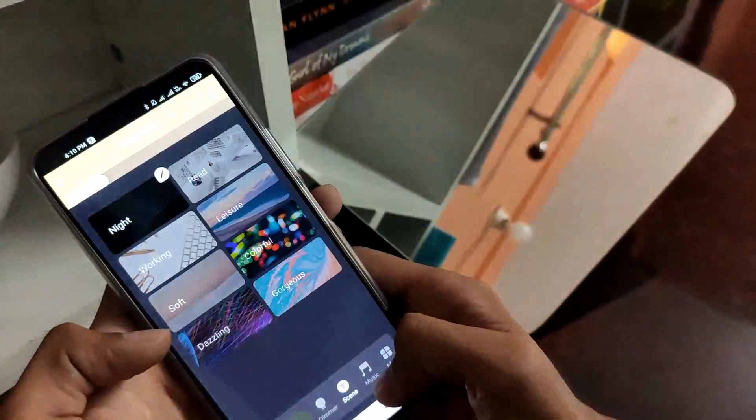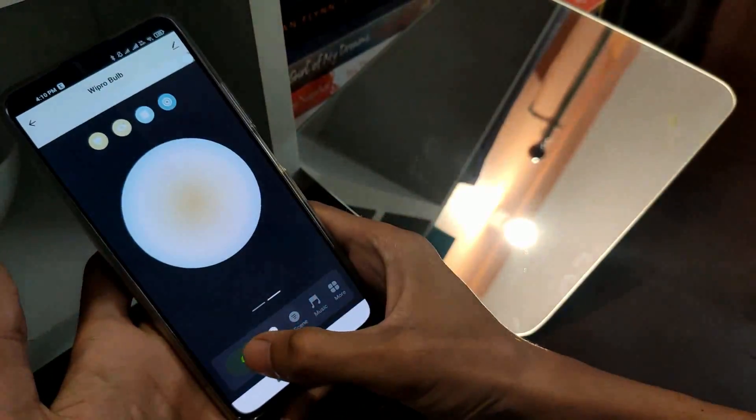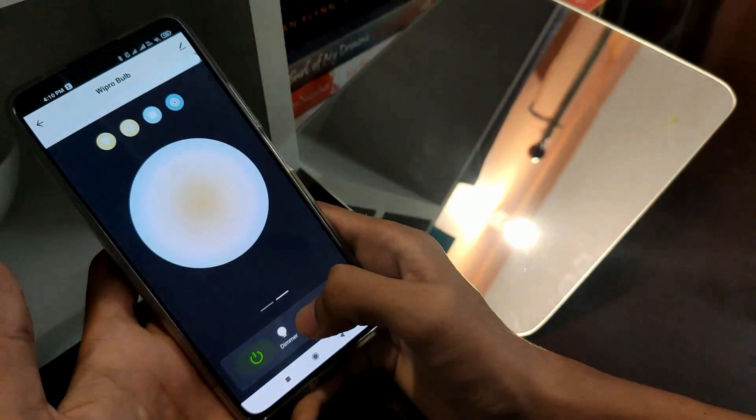You can also integrate this bulb with Alexa or Google Assistant which becomes very handy to control. With that said, thank you for watching. Bye.